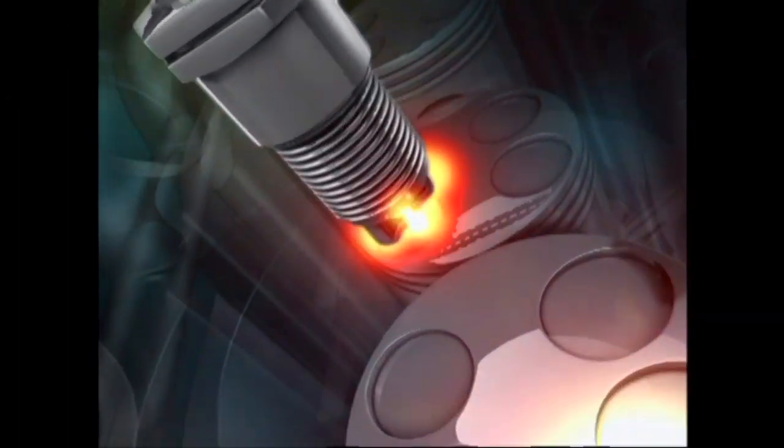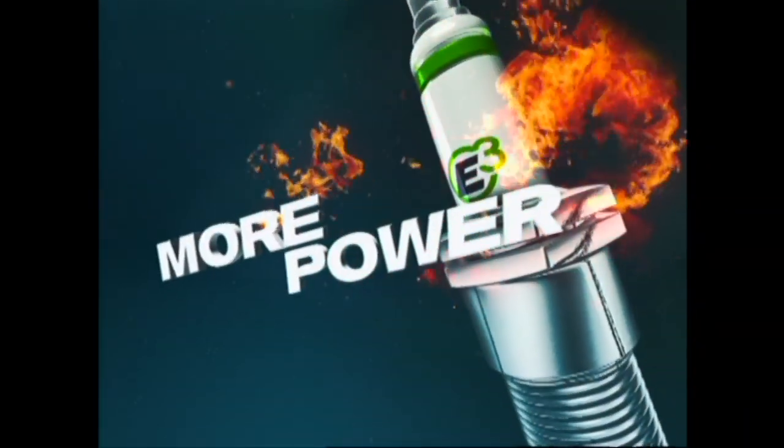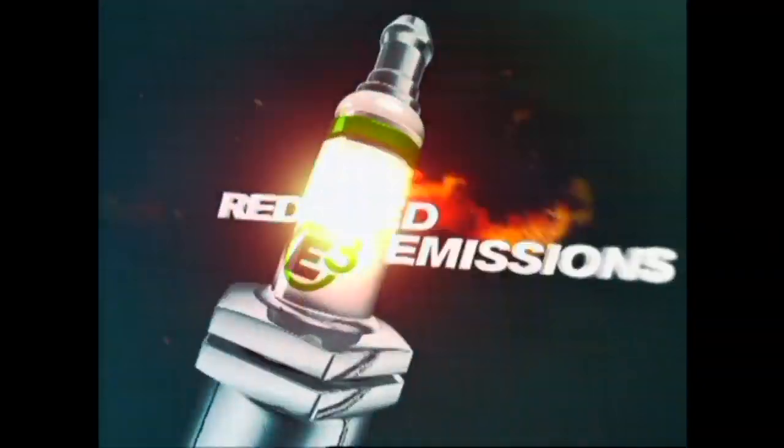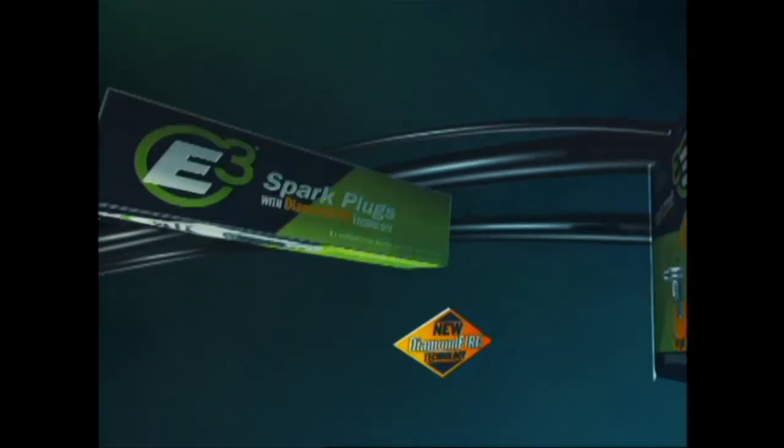E3 Diamond Fire Spark Plugs are the most powerful spark plugs you can buy. They deliver a more complete fuel burn, more power, better economy, and reduced emissions. E3 Diamond Fire Spark Plugs at auto parts and lawn and garden stores everywhere.